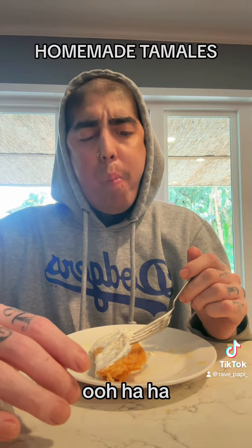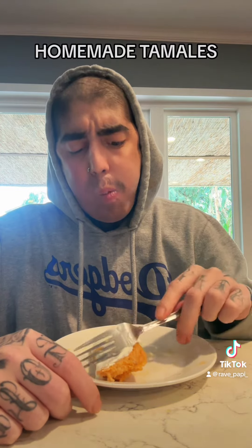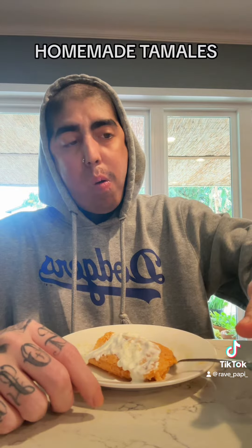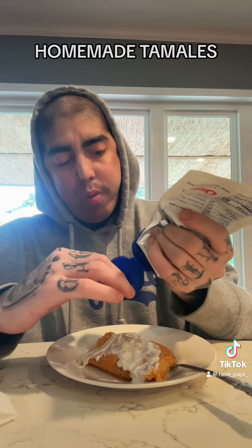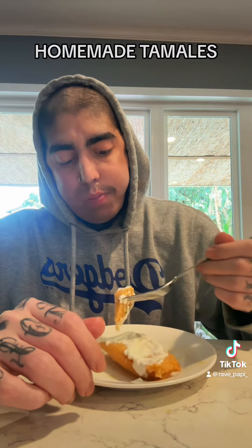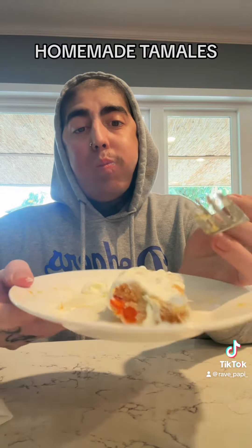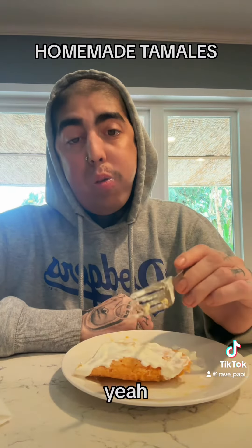Mm-hmm, mm-hmm. It's not easy. Very soft. See the veggies — mm-hmm, mm-hmm.